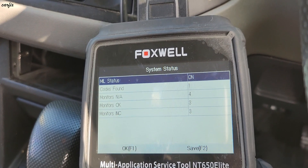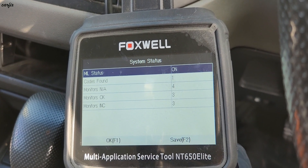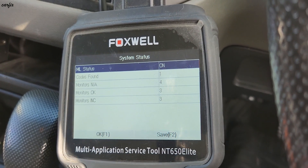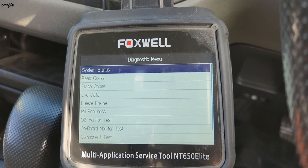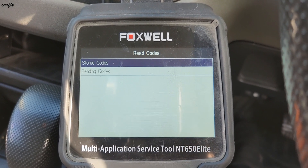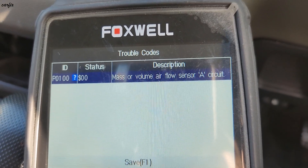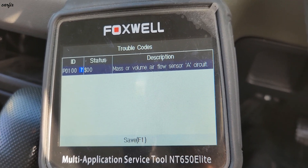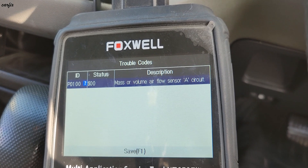Okay guys, I'm going to check with my scan tool to see what the code is. You can see the MIL status is on.